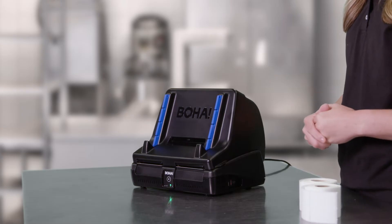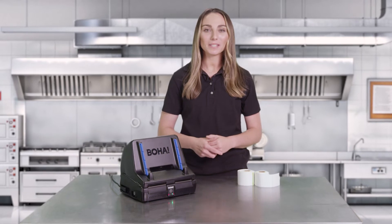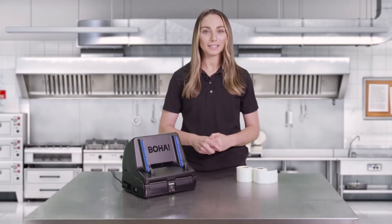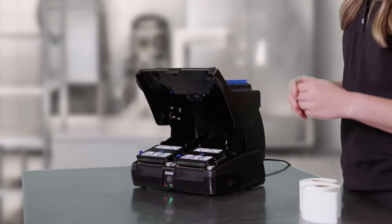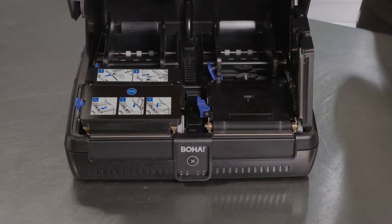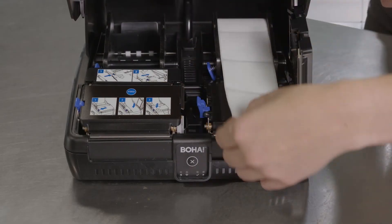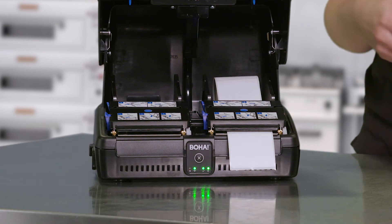Next we're going to load the labels into the BOHA workstation. If you're using multiple labels you can insert them to either the left or the right printer mechanism. We'll define these in the BOHA labeling settings later on. To load your labels, simply lift open the top cover of the BOHA workstation. Start by opening the printer mechanism by pushing the blue lever to the left. Place the label roll in the paper bucket and feed it through the open area. Firmly push down on the print mechanism cover and the labels will automatically align.